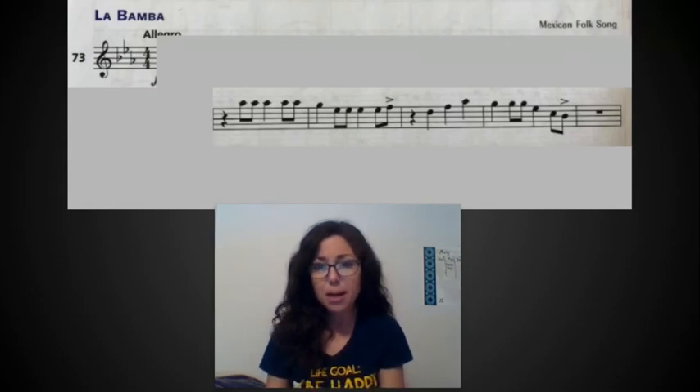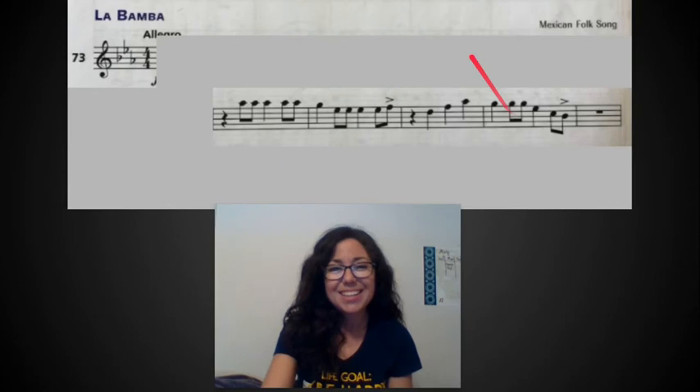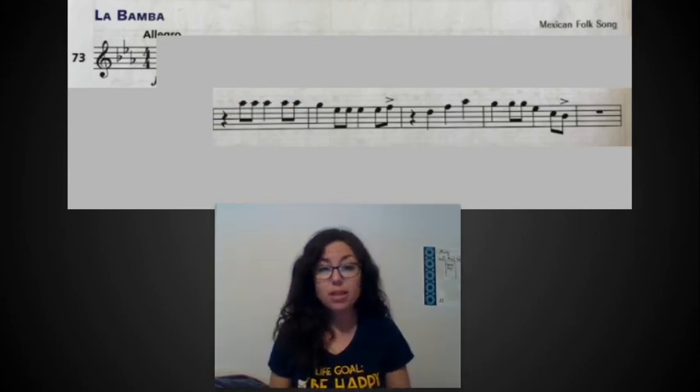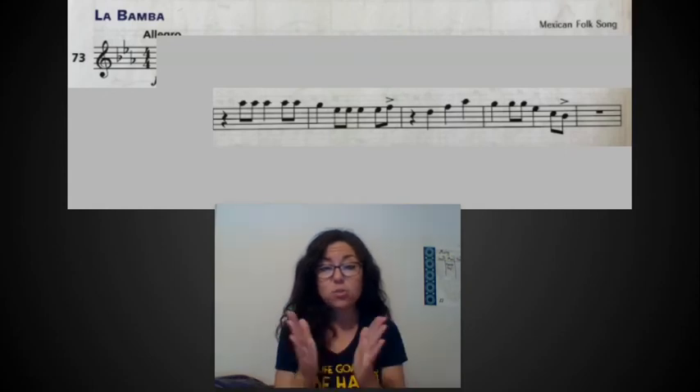Let's take a look. In this first measure we have a rest, two eighth notes, a quarter note, two eighth notes — and be careful, this note is one of your new notes that I've talked about in the last couple of videos, so go check it. We're going to clap it: in that measure we have three and four and rest and two and three and four and.